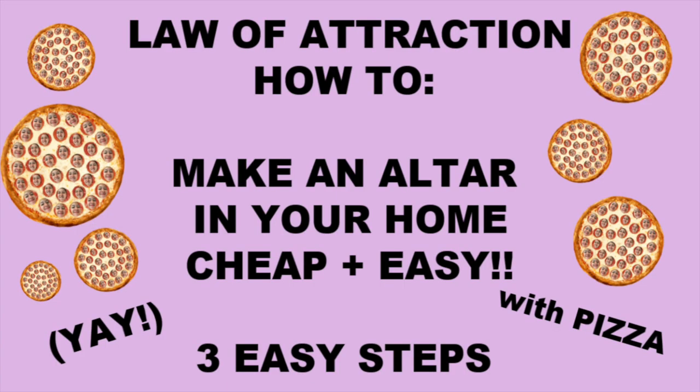Today I'm going to give you three easy steps on building an altar that you love and honor, and that communicates to divine forces the energy you want to put out. My name is Pizza and I create content that helps people manifest their best lives and be their highest selves.